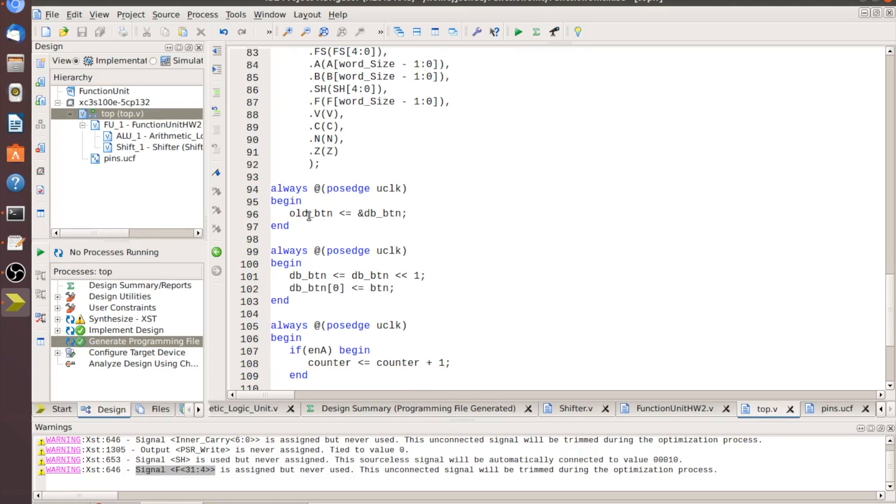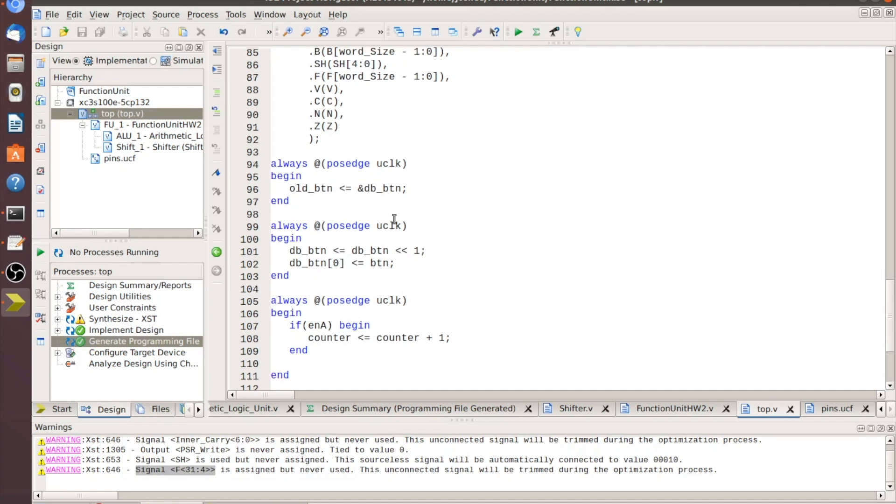I instantiate the function unit as 'fu1,' bringing in all inputs and outputs. I tend to name them all the same, which works well for me — do what's best for you. Then we have an always block to take the debounced button value and put it into 'old_button' to hold it for a clock cycle. The debouncing block shifts the button value in: we put the button value into bit zero and shift it over by one every clock tick, then AND the values to get a debounce signal.